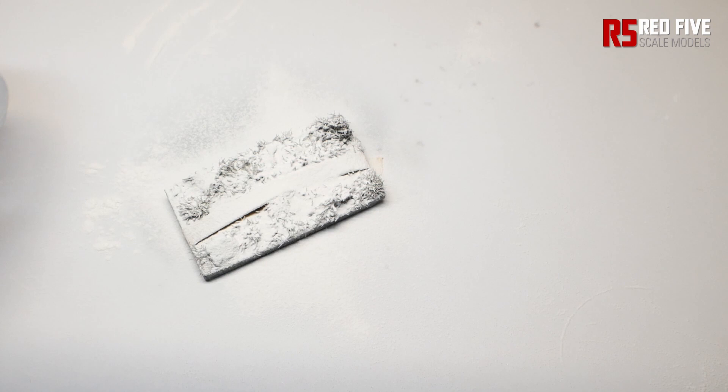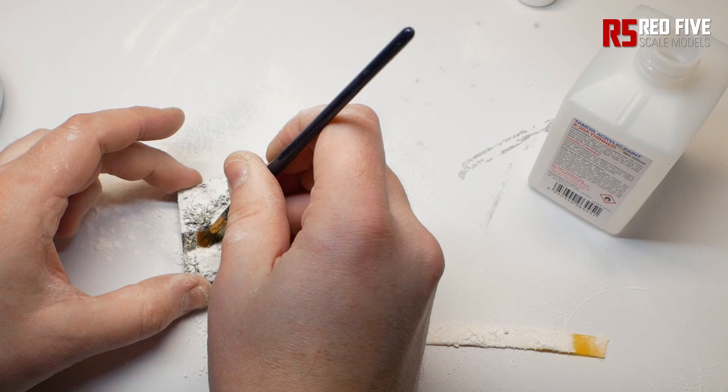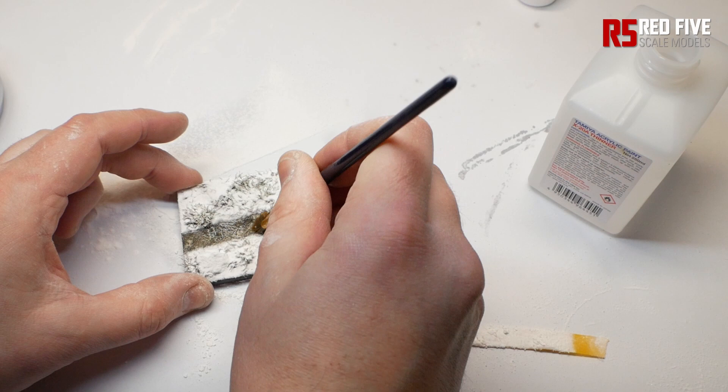When it comes to clean up, just take some Tamiya thinners on a brush and lightly blend the powder onto the track or path so it blends and looks a bit more natural. You can also use weathering products like muds to create splashes and slush and things like that to give it an even better look.